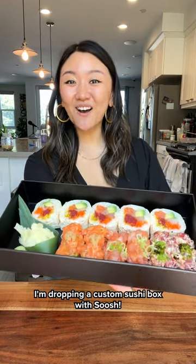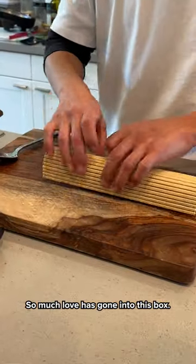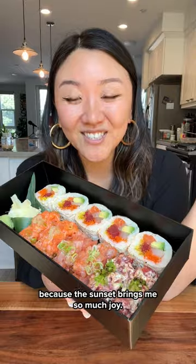I'm dropping a custom sushi box with Soush. Look at this. This is called the Summer Sunset Box. So much love has gone into this box. It is so beautiful, so colorful. I was inspired by the colors of a sunset because the sunset brings me so much joy.